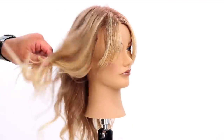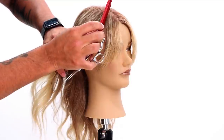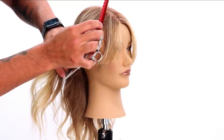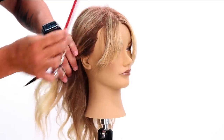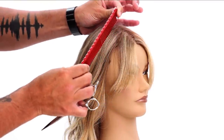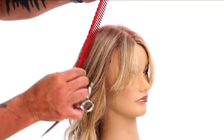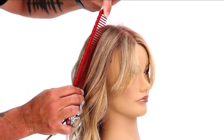Now I can take out the side and continue. I have a diagonal line here, I'm going to work back another diagonal line here — and then I'm just going to shift and create another diagonal line almost following the hairline, and then it's going to turn into a diagonal back.